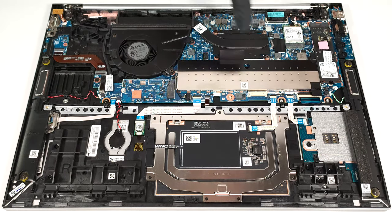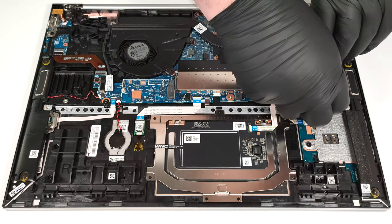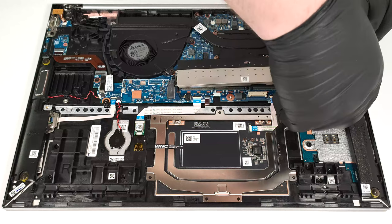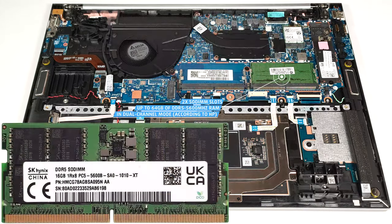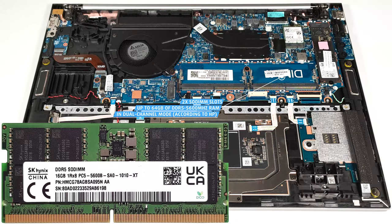The memory section is protected by a metal shroud. According to HP, the two slots fit up to 64 GB of DDR5 5600 MHz RAM in dual-channel mode. However, since the CPU can support up to 256 GB, this laptop likely wouldn't have issues running a larger amount of memory than the official manufacturer's specified limit.